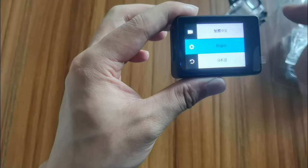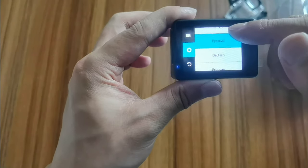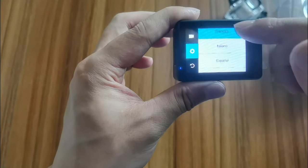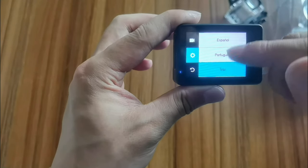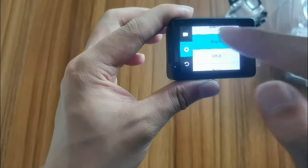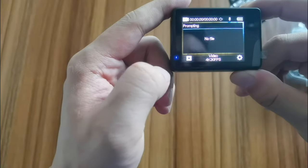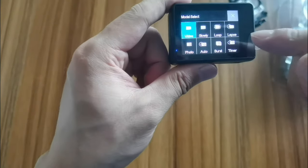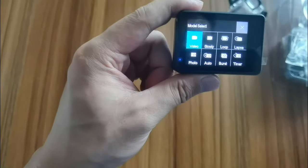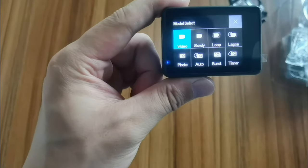For language, we have Chinese, English, Japanese, Korean, Russian, French, Italian, Spanish, Thai, and other languages. Now here we can check the different video modes.